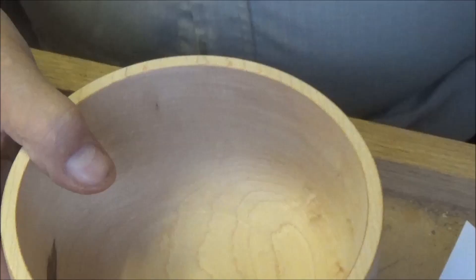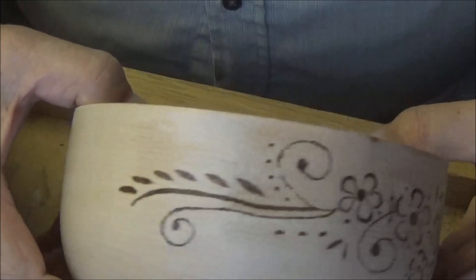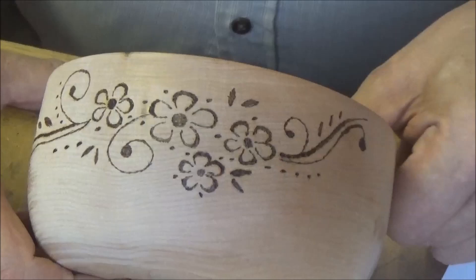Right, that's the first bit done and I've made the lines a little bit wider — made the petals stand out a bit more — just that extra little bit of shading really sets it off. Now I'm really chuffed with that, very pleased.